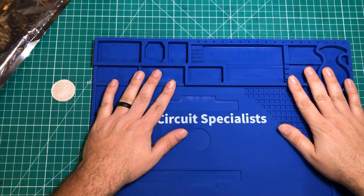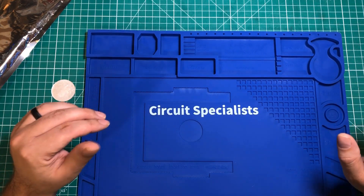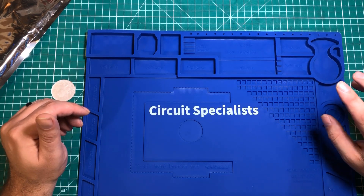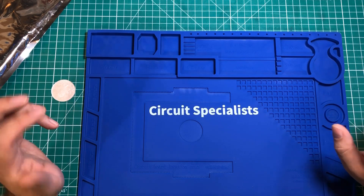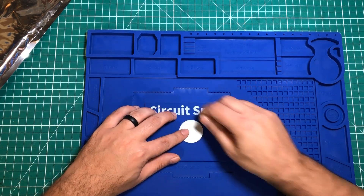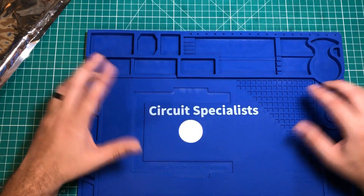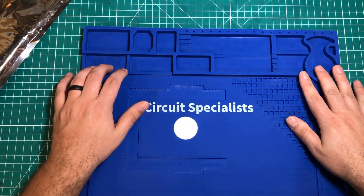This is slightly different than the one I already have, and it's got the Circuit Specialist branding. If you're not familiar with the company, they're the ones who provided my main oscilloscope, my triple power supply which I absolutely love, my variac which I just did a video about. They provided this in the package and I decided not to include it in that other video because I did want to show it off separately.